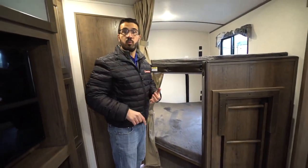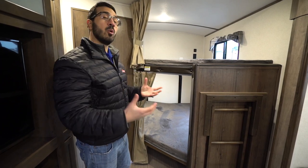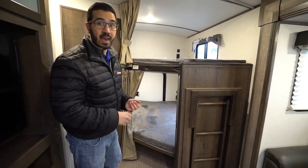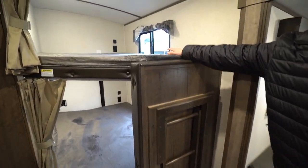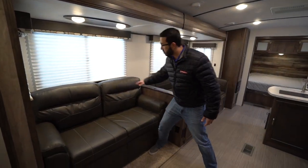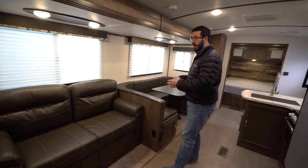Now what I think they missed in this floor plan — what I don't like about the bunk area — is there's not a lot of storage for kids' clothes. Once you get to your destination, the space underneath the bed is really all you have. There's no space to hang up clothes, so you're going to have to live out of duffel bags and put a laundry basket underneath for dirty clothes. Right here you'll see the ladder that allows the kiddos to quickly and easily climb up into the top bunk.